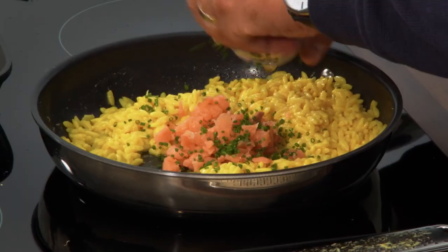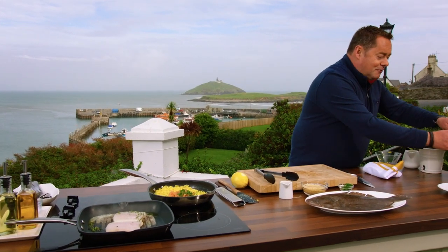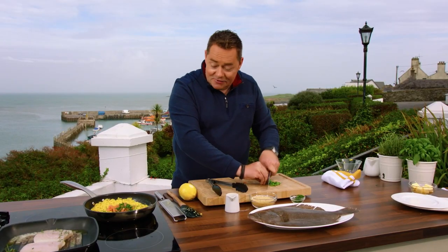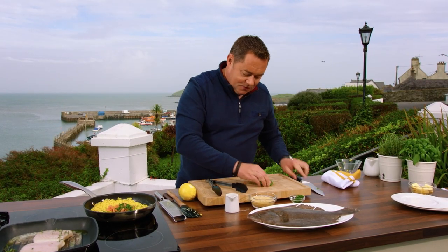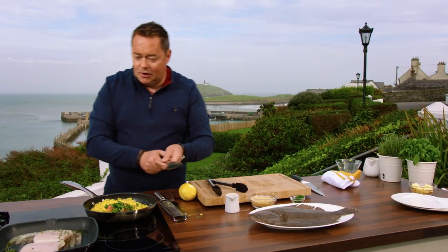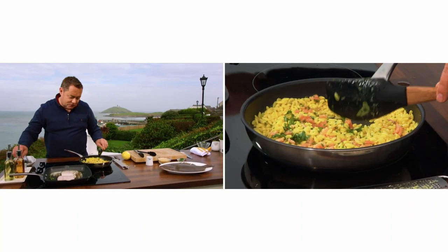Some chopped chives — lots of them — and then a little bit of basil. So we're using three different herbs here: thyme for the fish, basil, and chives in the orzo. You don't have to cut it too fine. Just arrange that in there and stir it through. And that is our orzo — a little touch of salt in there.